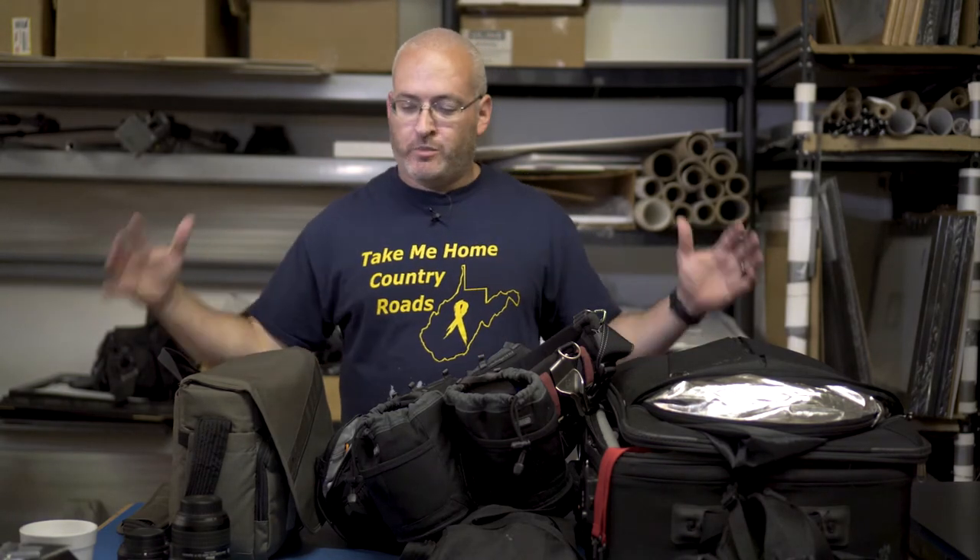This is pretty much everything I bring with me to a wedding, commercial job, portrait — anything I'm shooting that I'm getting paid for. This is my core setup. There are times I bring more gear, sometimes a little bit less, but at least the stuff will be in my car, close to me in case I need it.